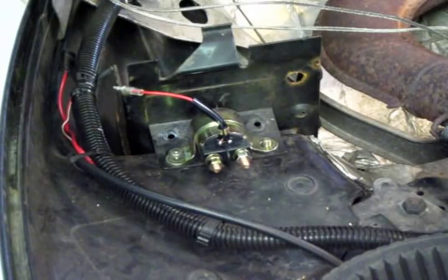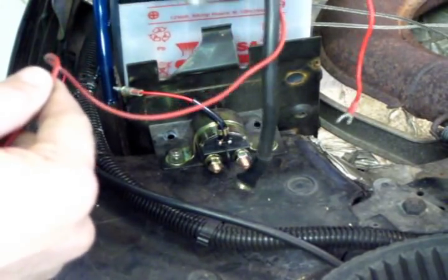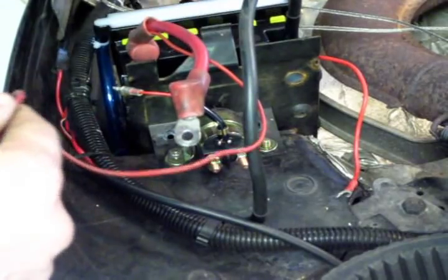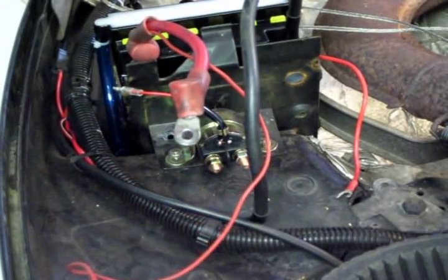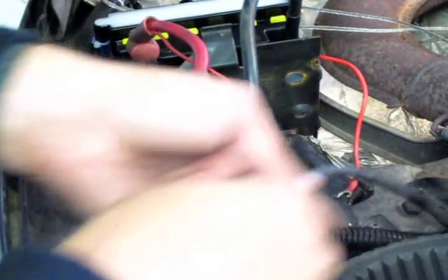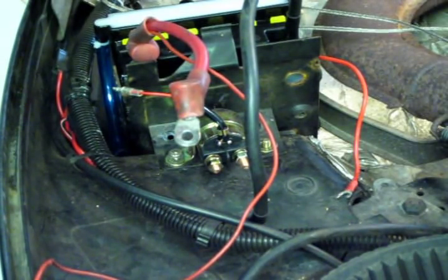Okay, next we're going to put the battery in. I like to put all the wires on first, only because if you're rattling around in here with a wrench and metal touches the positive side, you're basically making a welder. So I put those on first. Other people can do it differently, but that's the way I do it.